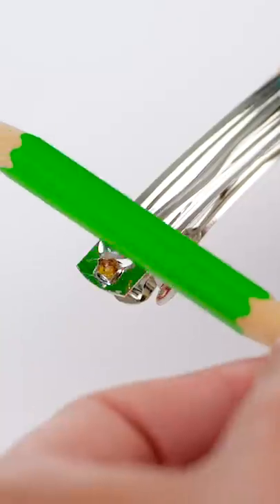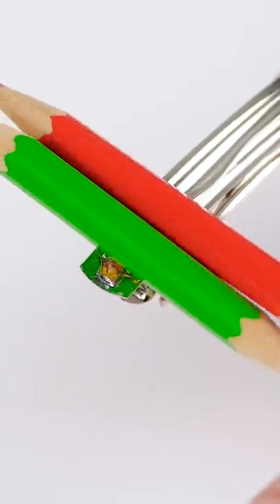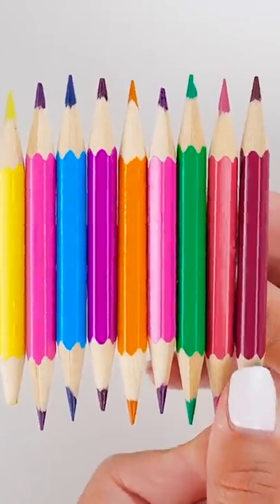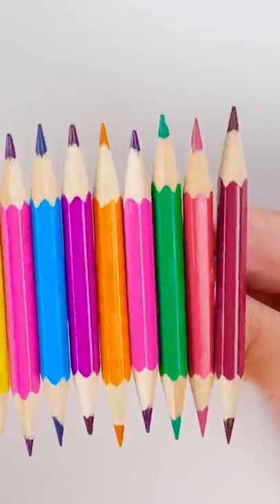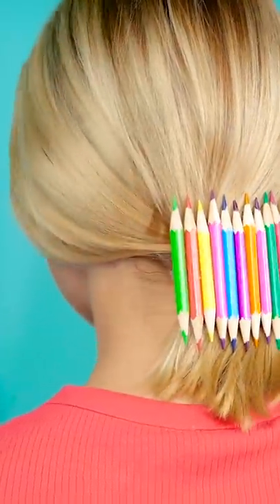Take a clip like this and put some clear glue on it. Next, take a little pencil and stick it on one end vertically. Keep going until you've covered the whole clip. The more colors, the better! Wow, I've gotta say, this looks way better than the clip you had originally, Mia!